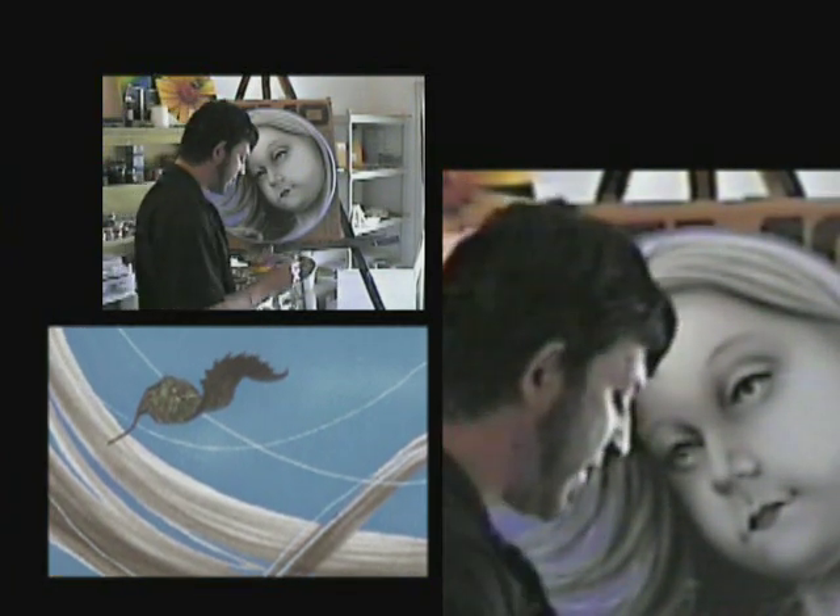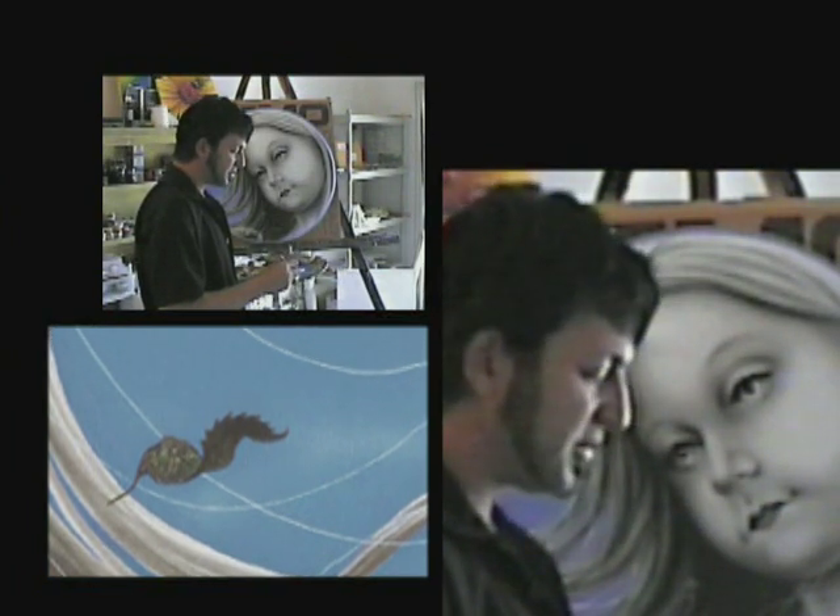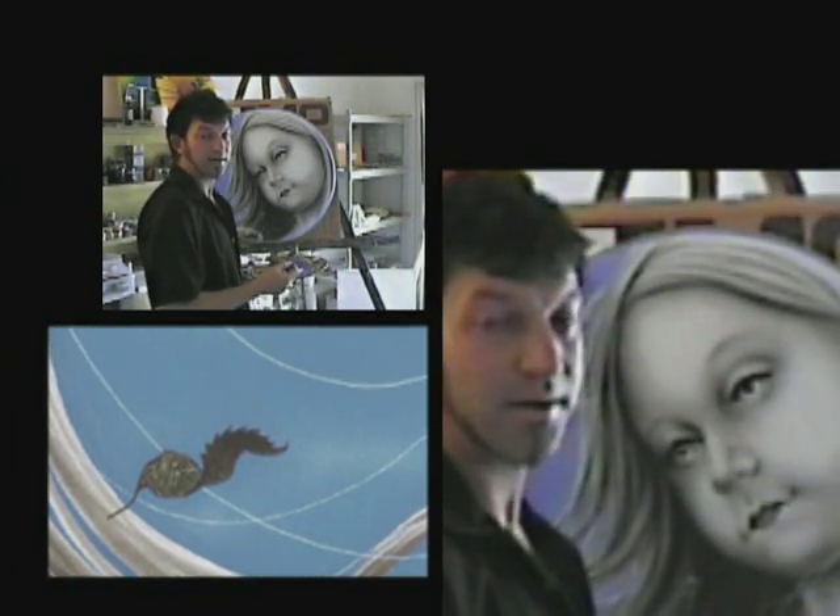I think the idea of a dying rose is pretty cool because I think it's going to be one of those elements in the painting that add a lot of mystery to it.